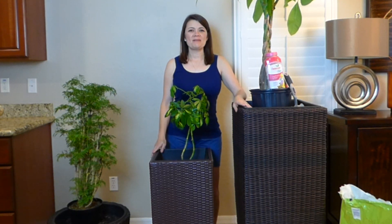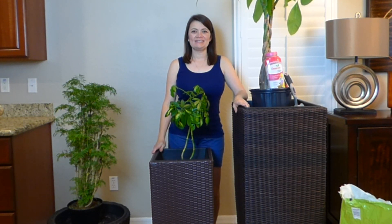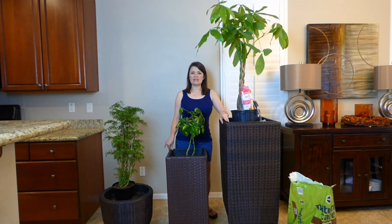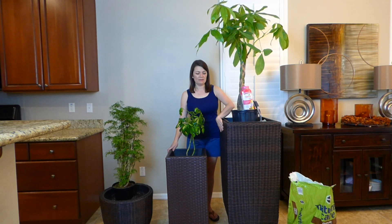Hi everyone and welcome back to Bell's Ideas. Today I'm going to be showing you what I plan to do with these baskets that I bought. I purchased them at Home Goods and I keep them inside because here in Phoenix it gets very hot, so the sun and heat would totally ruin them.